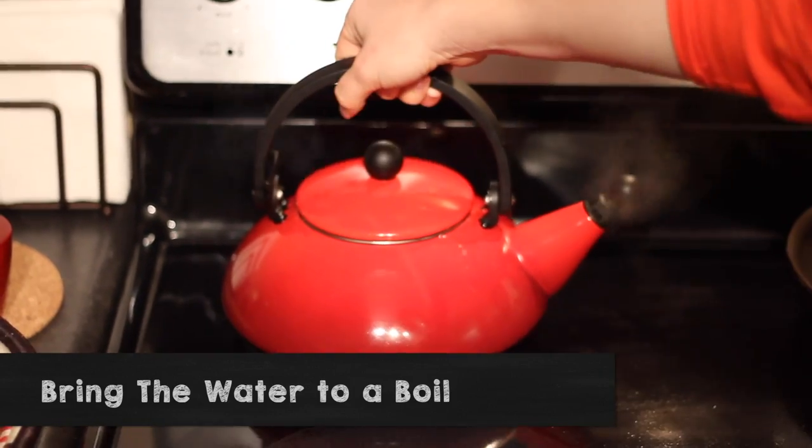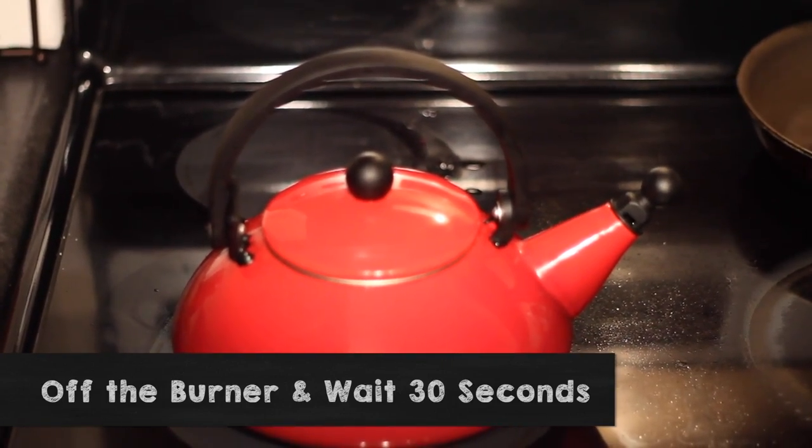But if you don't, if you're using your stovetop, the best way to do it — it's not the most accurate way but it's the best way — is to bring your water to a boil, then take it off the burner and wait about 30 seconds, and that should give you roughly 205 degrees Fahrenheit, 96 degrees Celsius.